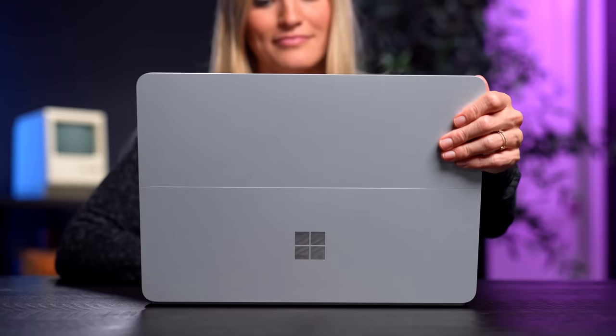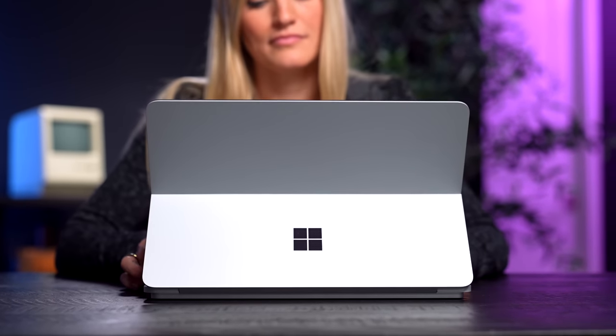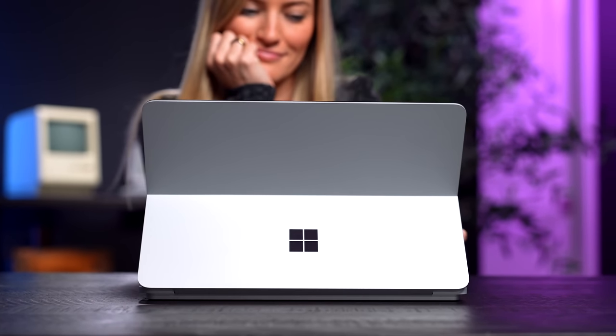I absolutely love everything that Surface has been doing recently over the past couple of years, so this is no exception. If you guys enjoyed this video, be sure to give it a thumbs up and subscribe so you won't miss any other tech videos. It is still tech season — there's so much more fun to come. If you have any questions or anything you'd like me to test out on this device in the future, please leave it in the comments below, and I'll see you guys in the next video.